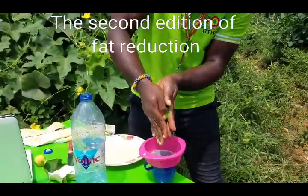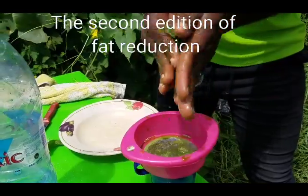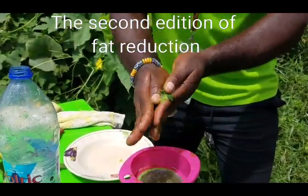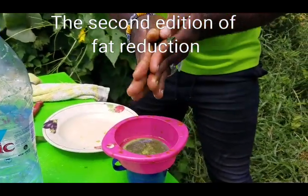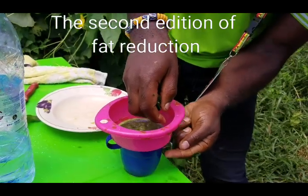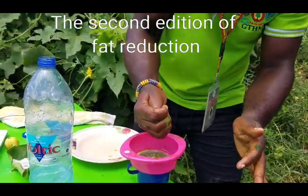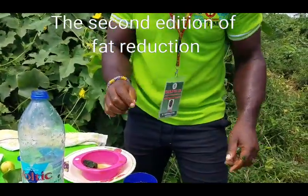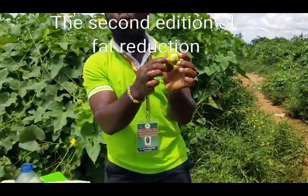Get your cup and filter. You want to extract the gel from the plant — you can use a blender to blend, but here at the lakeside I am extracting it by hand. Extract a good quantity of gel — about half a cup. Then get lemon: the local lemon, not lime. Lime is the small one; lemon is the one with the rough skin, like what I am holding here.